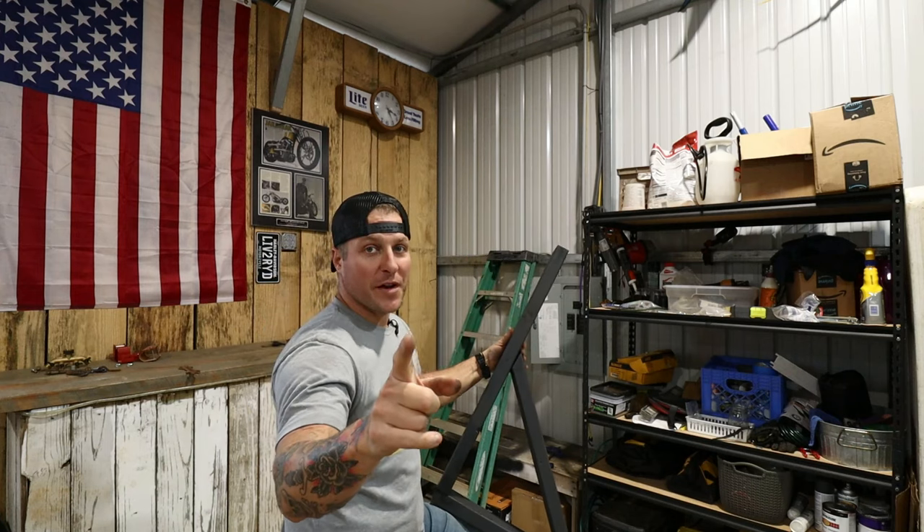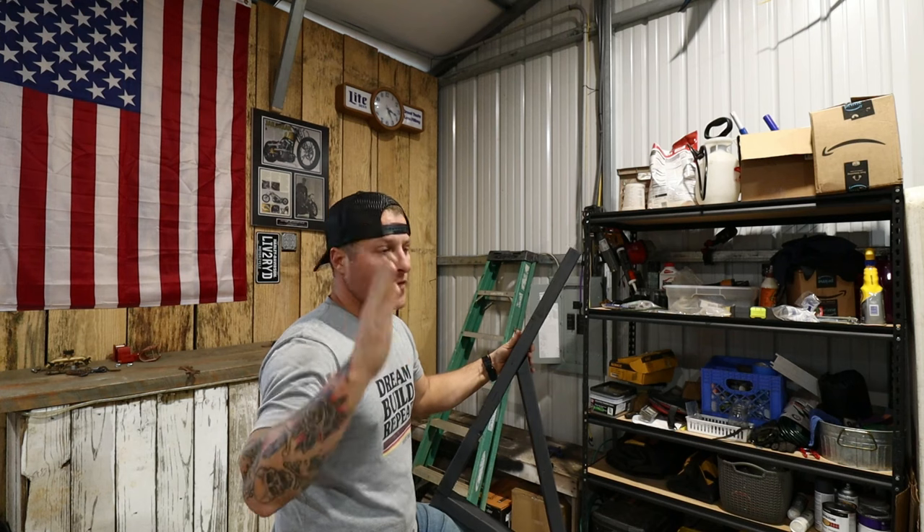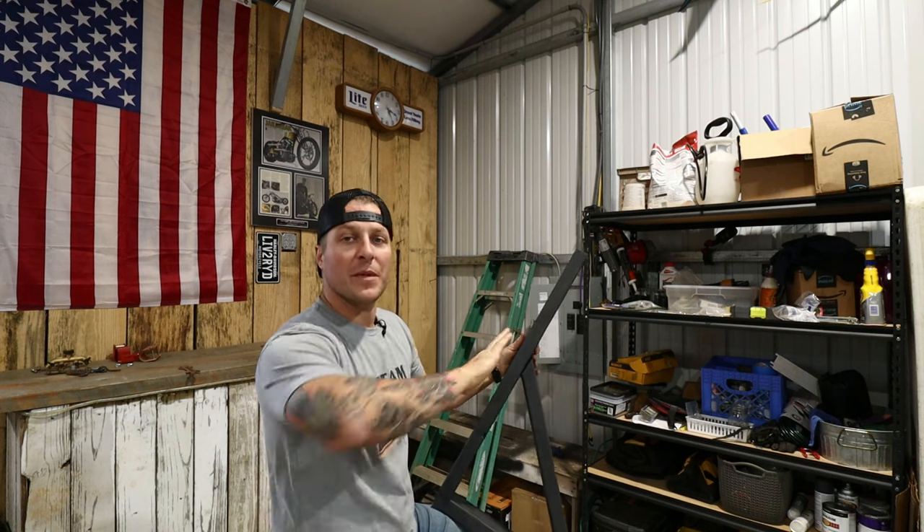Before we get started, one last thing: I'm not a professional electrician. I'm a professional homeowner and I always recommend you hire a professional or get their opinion first before you mess with any kind of electrical. That being said, let's get to work.